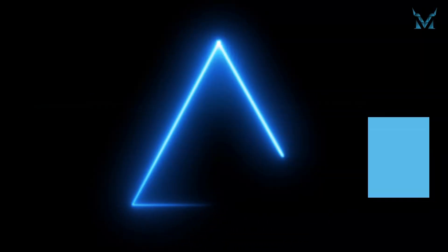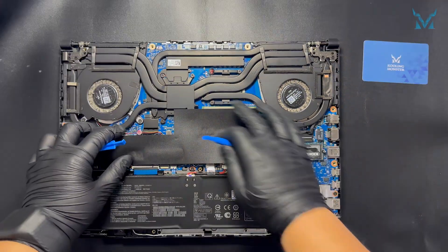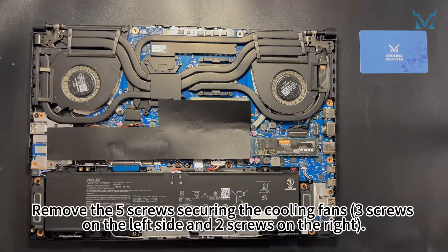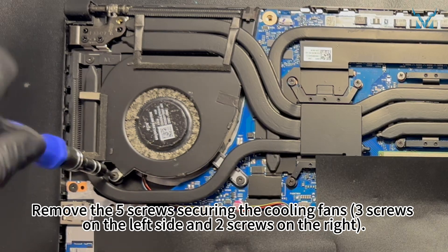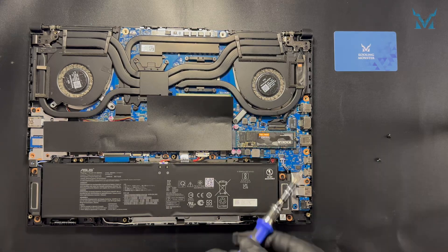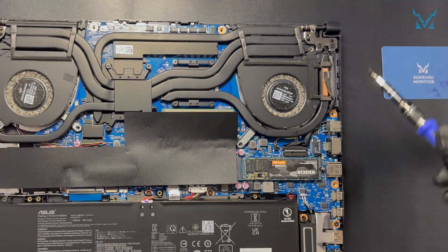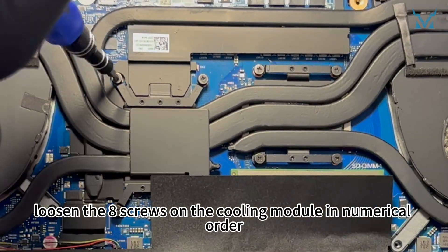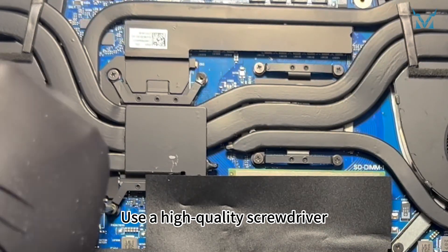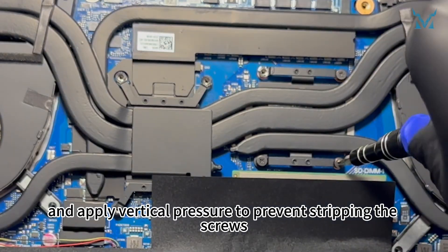Step 3: Remove the heat sink and old thermal paste. Use the spudger to disconnect the power cables from both cooling fans. Remove the 5 screws securing the cooling fans — 3 screws on the left side and 2 screws on the right. Then loosen the 8 screws on the cooling module in numerical order. These screws are removable, not anti-loose screws. Use a high-quality screwdriver, such as the Cooling Monster Combo Zero-One, and apply vertical pressure to prevent stripping the screws.